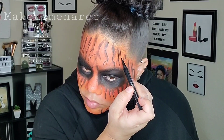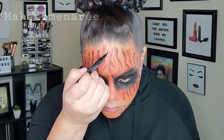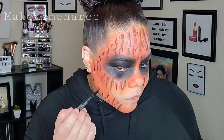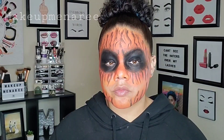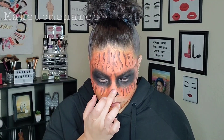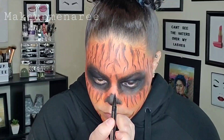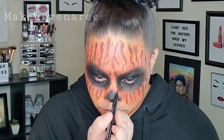Now I'm going back in with that marker, just making some more little lines in between. I just felt like it was a little plain. So I'm just going in between the bigger lines and making some more smaller lines. Now I'm going to cover up my nose with black. At this point, I sort of have an idea what I'm going to do with the mask situation. Now I'm just setting that with that same black powder and using that same liner just to make the nose look a little more broken, a little more jagged.